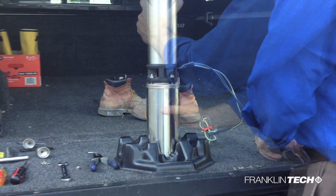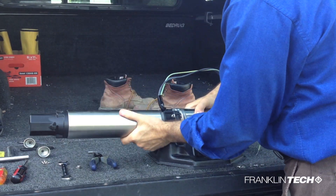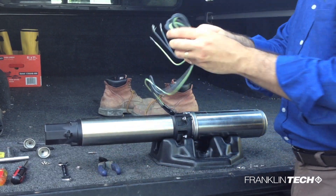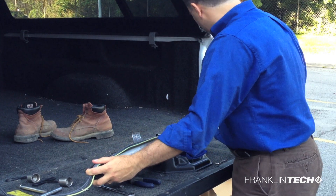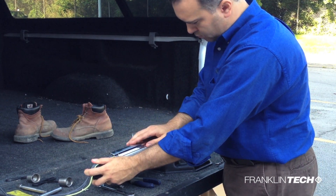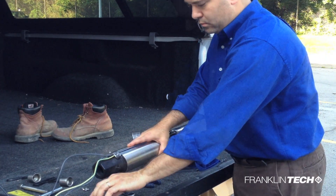Once tightened, lay the pump and motor assembly on its side. Lay the lead wires flat going up the pump end and place the cable guard over the leads. Now fasten the cable guard with the screws.